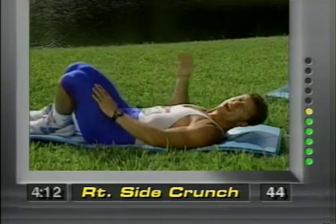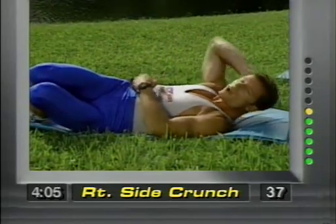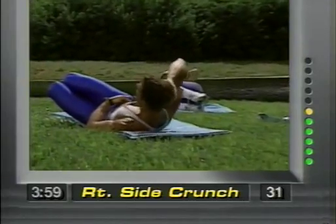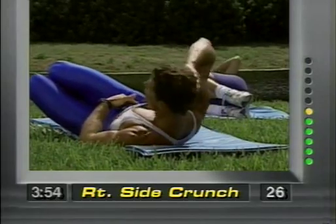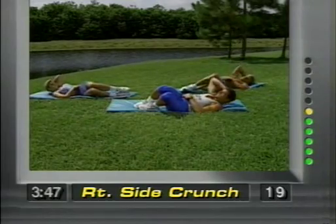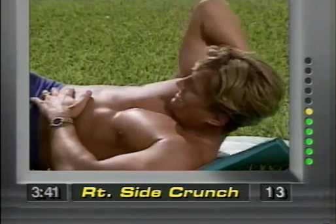Legs go over to the left, right elbow behind the head. We're doing a side crunch — put your left hand on your right side. This is for the right obliques. Notice I'm not yanking on the neck and the back is stabilized. I'm not jerking around — it's a controlled movement. Concentrate, you want to feel it right here. Squeeze it up. Controlled movements.